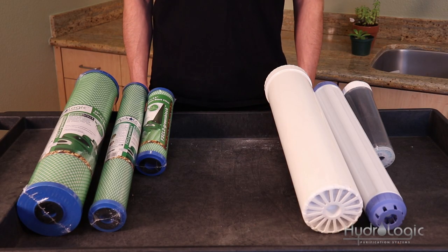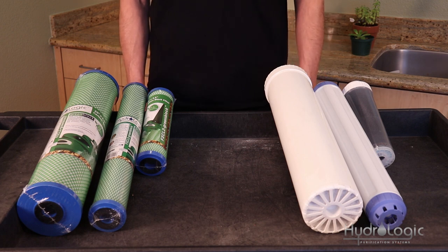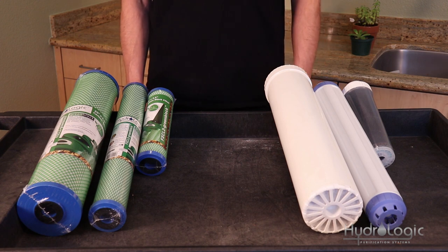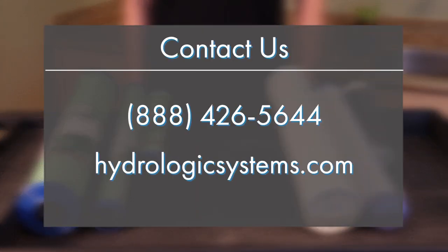The KDF85 filters are also recommended for those on well water, as the mixed media can do a great job of removing trace metals which can often be found in wells. I hope this video has been helpful and explains the difference between these two filters. For more information, visit our website at www.hydrologicsystems.com.